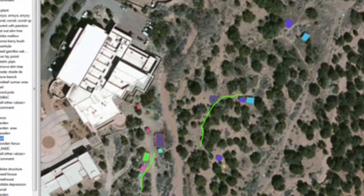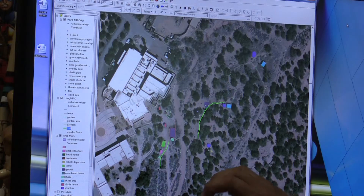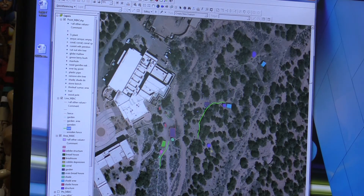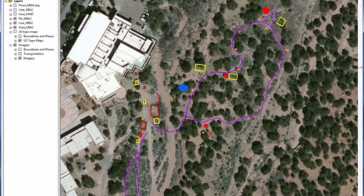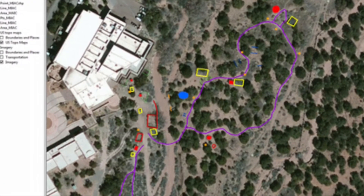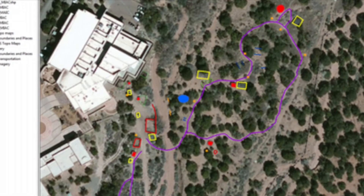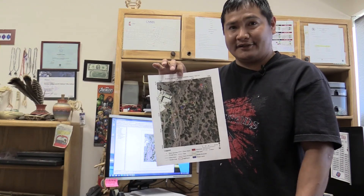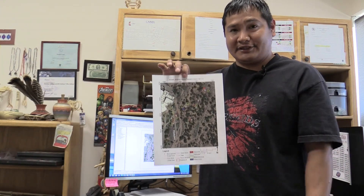When all this data is cleaned up and done, you'll have a final clean shapefile. Here it is — everything in the right position, all labeled. This is the final product of what I do as a GIS specialist.